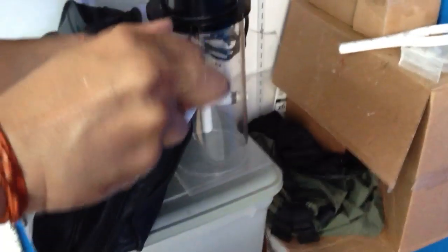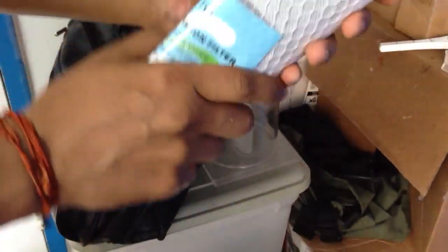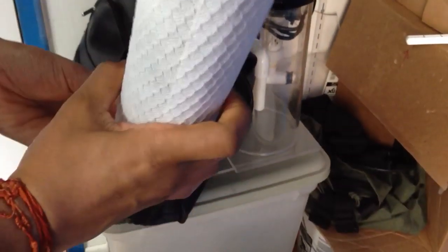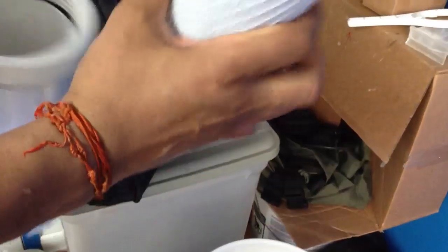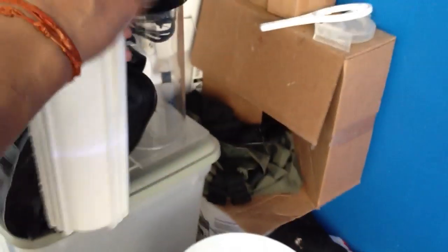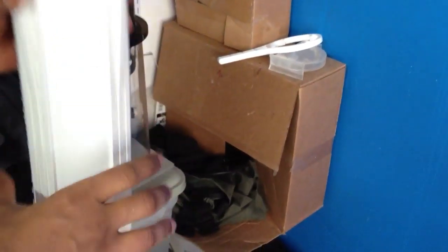And then lastly, we have the carbon filter. This has a rubber gasket on both sides, so it really doesn't matter how you put it in. And there were no actual instructions on it. So if there's no instructions on how to put it in, then it only goes in one way.